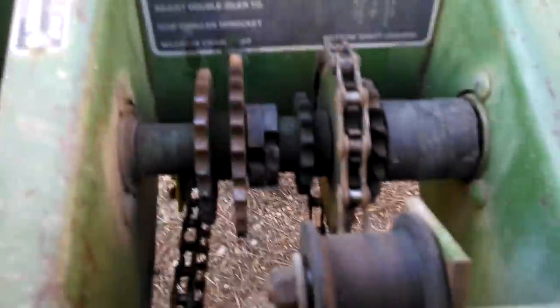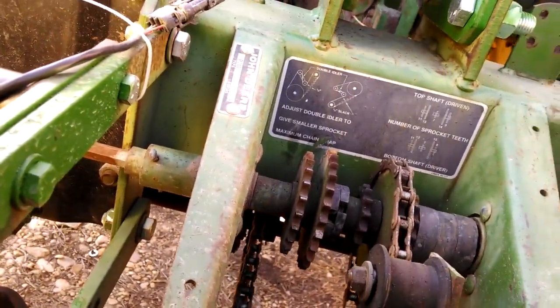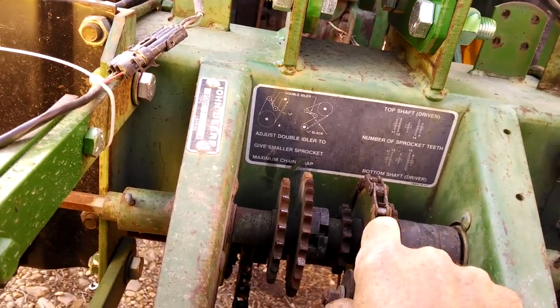That spacer is a little harder than the other one. Then we use the idler to tighten up the chain, and we always put the most tension on the one with the smallest number of teeth.